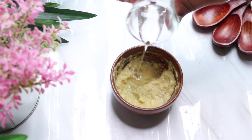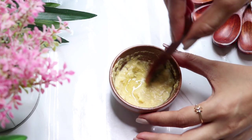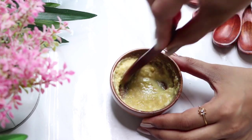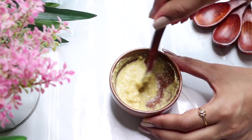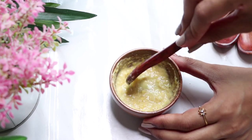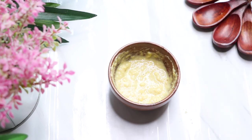After mixing them, add half a teaspoon of glycerin and then give all three ingredients a good mix to make a smooth paste. Your homemade sun-tan removal corn scrub is ready.